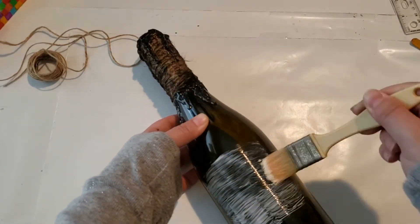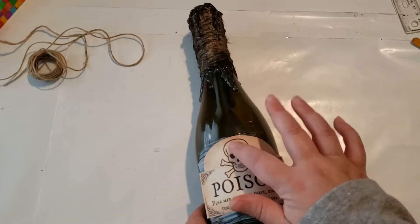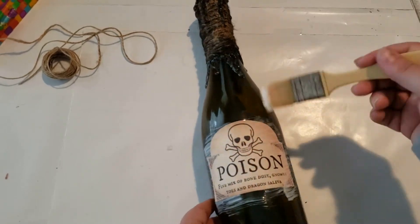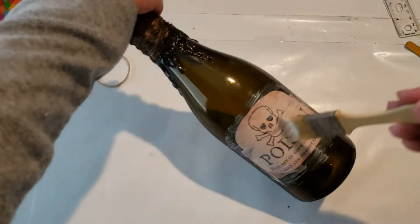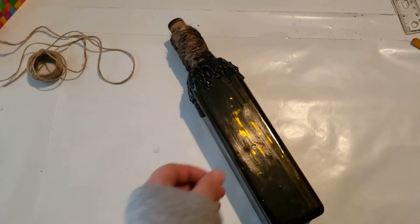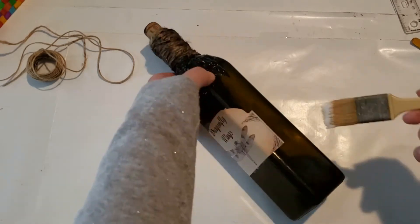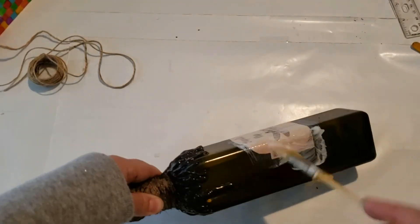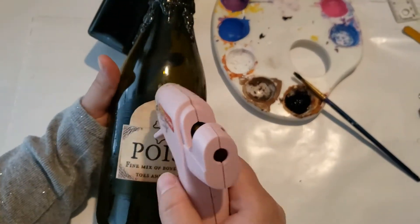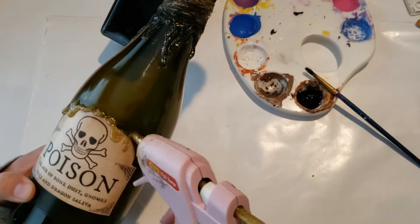Here I am adding the labels to the bottles using the Matte Mod Podge to glue them down. I am going back in with my hot glue gun to add more details to the labels and the bottles, and I will be adding more black paint to it as well to give it more depth.